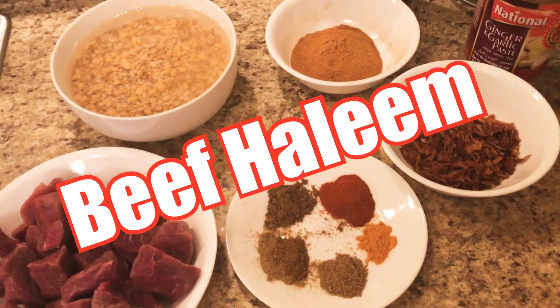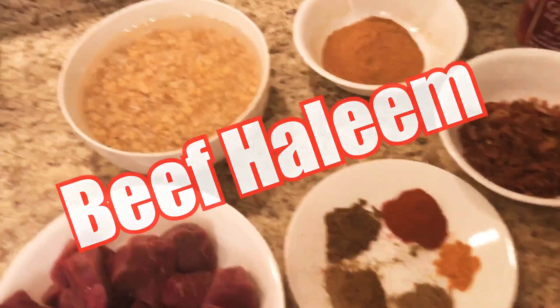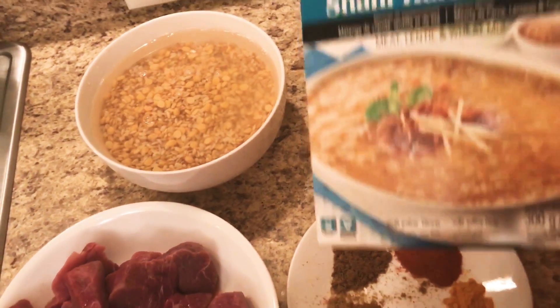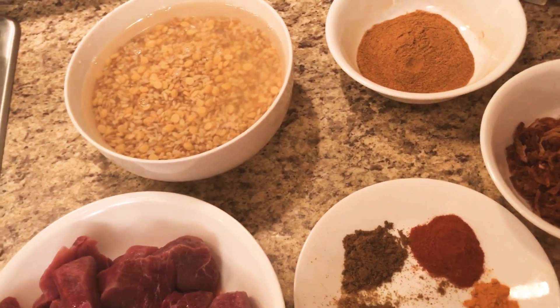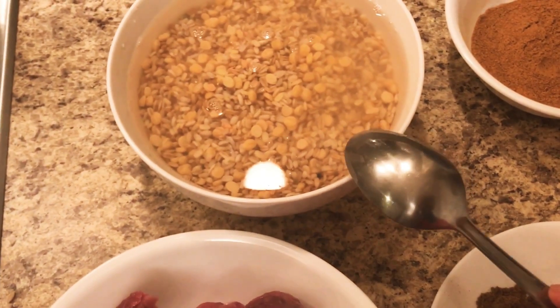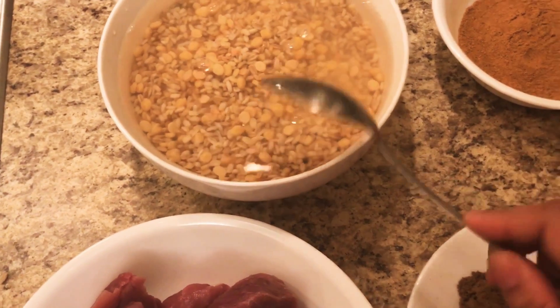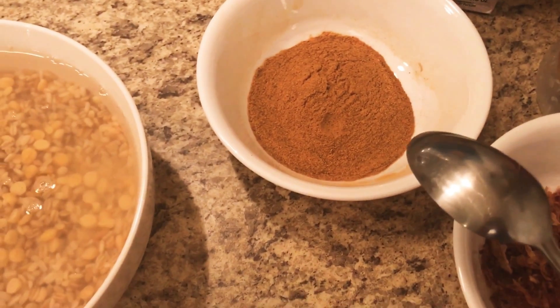Hi everyone, Assalamu Alaikum! Today I want to show you how to make beef haleem with the Shan Haleem mixer. Let's start — I soaked a packet of the Shan Haleem mixer for 1 hour, and then I have a packet of masala.